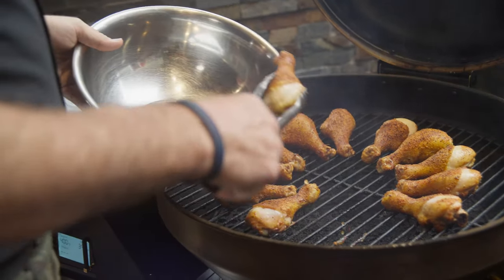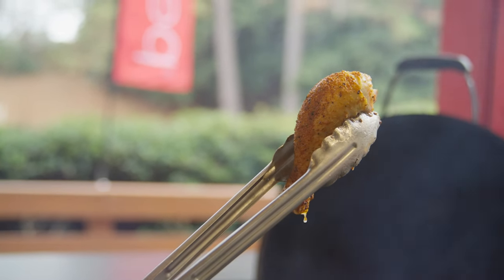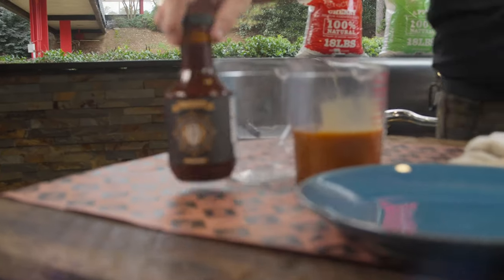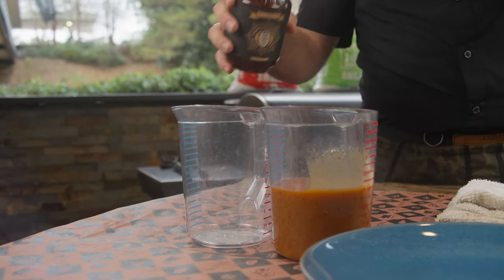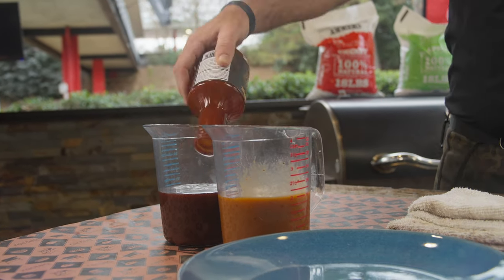All right, our chicken legs are ready. Just need to dip them in some sauce. Got a gourmet sauce and I've also got Harry's secret sweet sauce as well to dip them in.